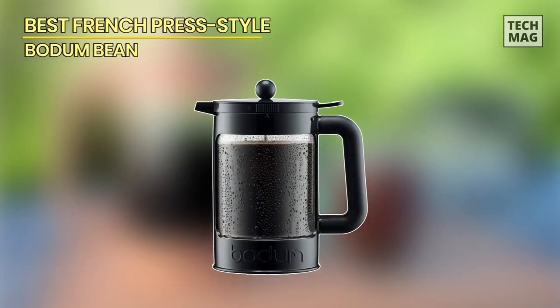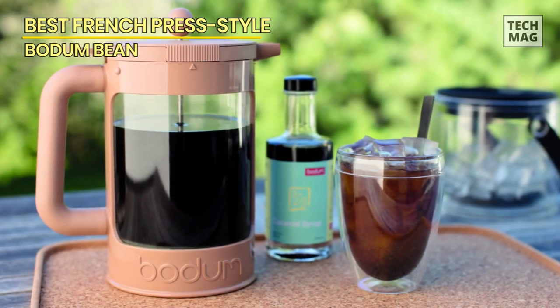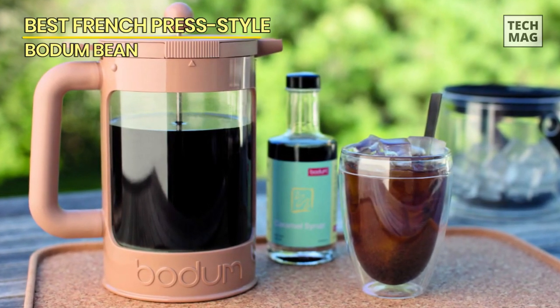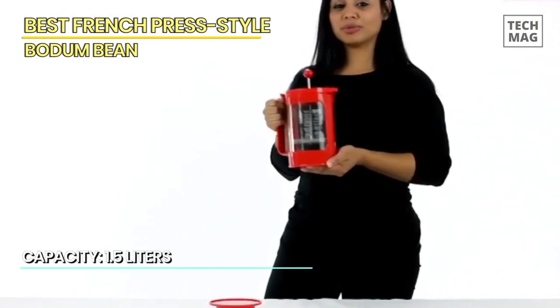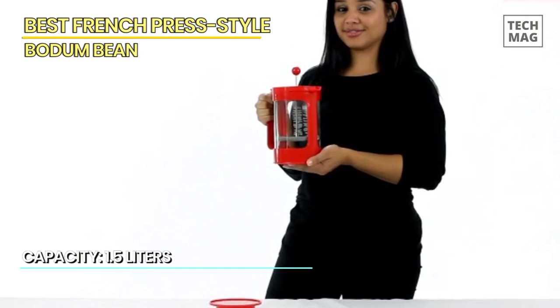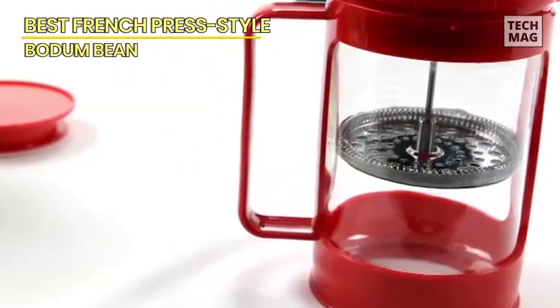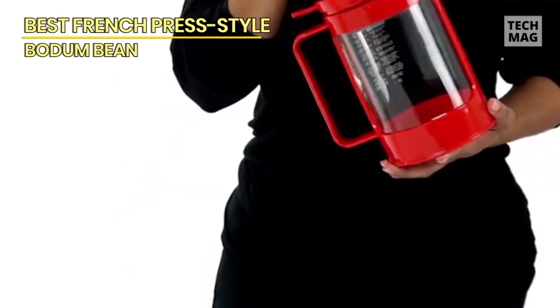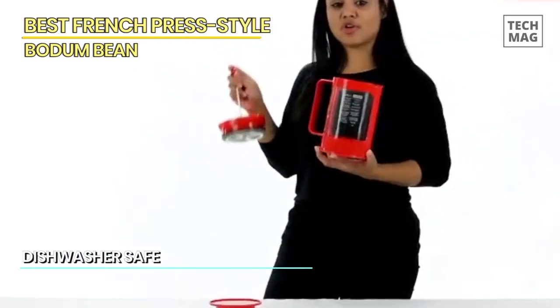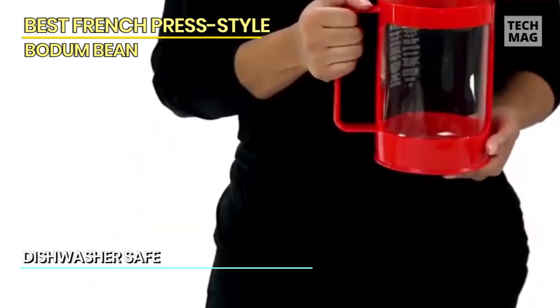Best French Press Style – Bodum Bean. The Bodum Bean cold brew coffee maker is a top-notch solution for making smooth and flavorful cold brew coffee. Crafted with quality materials, this 1.5-liter, 51-ounce coffee maker is designed to deliver exceptional taste and convenience. The black plastic construction is not only visually appealing, but also durable and lightweight, making it perfect for everyday use. The spacious carafe allows you to brew a large batch of cold brew coffee to enjoy throughout the day.